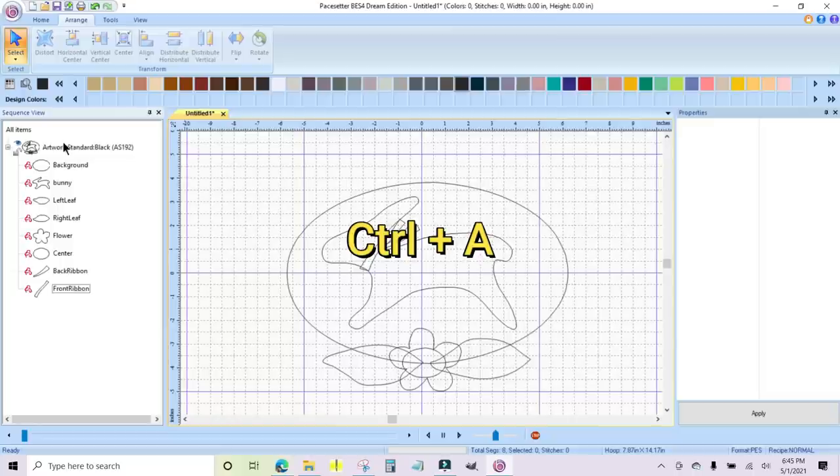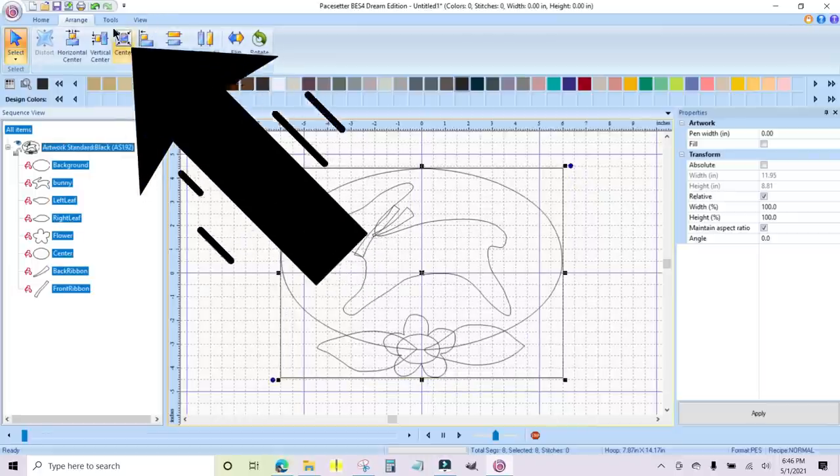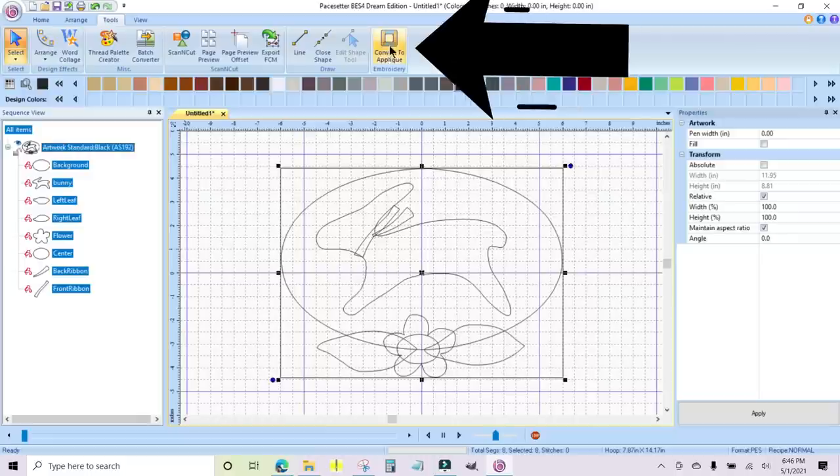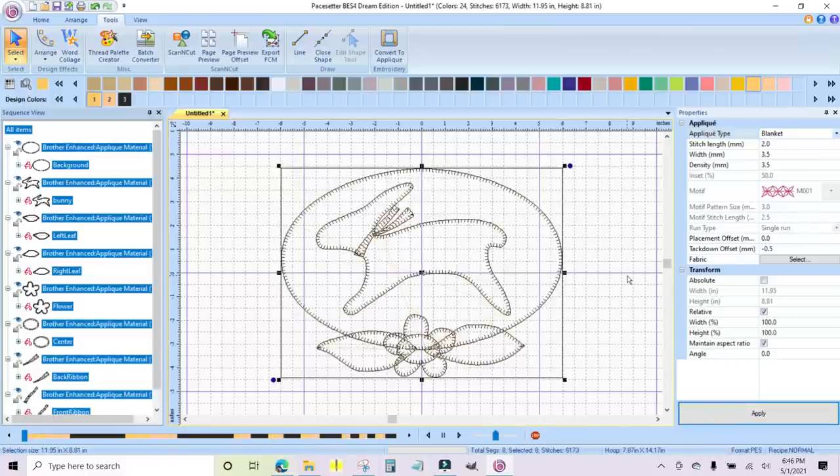Now what you have to do is Control A to make sure everything is highlighted — including the black artwork up here. Then go to Tools, Convert to Appliqué. Voilà — it is done. It defaults to a satin stitch, and I want to do a blanket stitch. Up here in the properties window, I'm going to hit 'blanket' and click Apply. Now everything is in a clean blanket stitch and it looks beautiful.